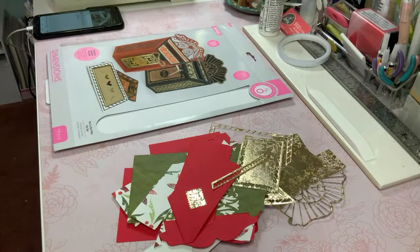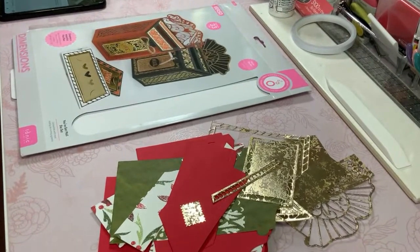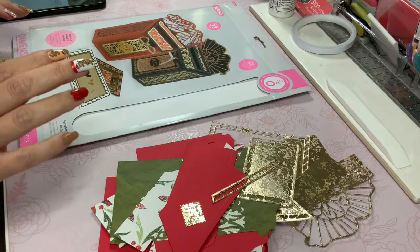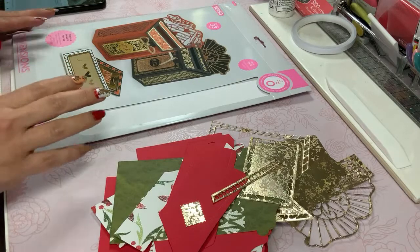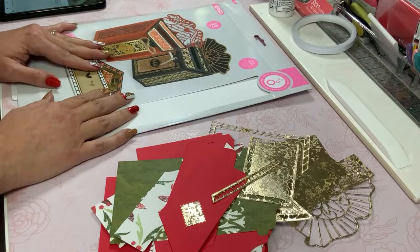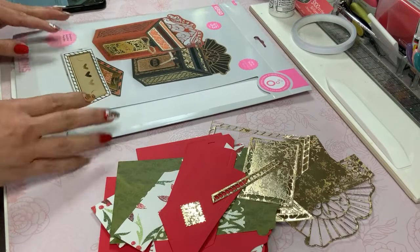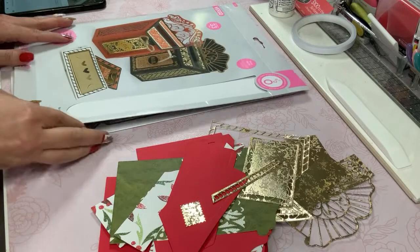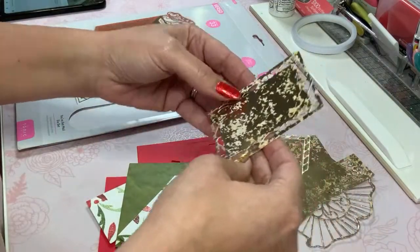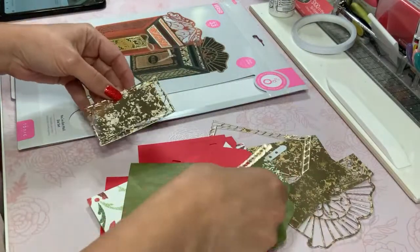I'm gonna zoom in a little bit because inevitably on my screen here I see someone with me. Hopefully you can see that better. This video is for the Tonic Studios mailbox and I'm going to be assembling this. I've cut out the pieces and I'm going to just start gluing here the layers, and if anyone comes in I will explain what this is all about.